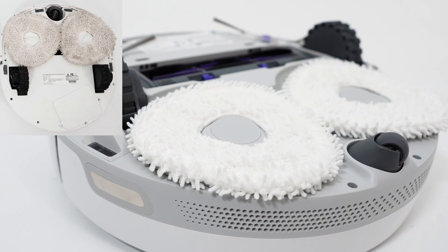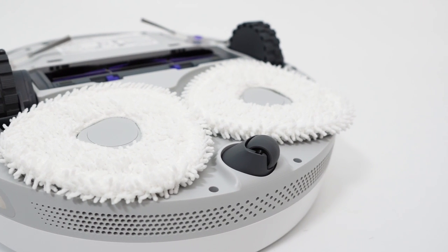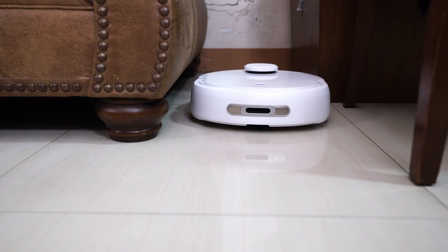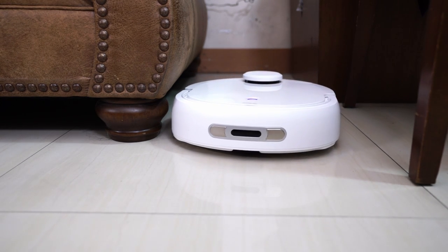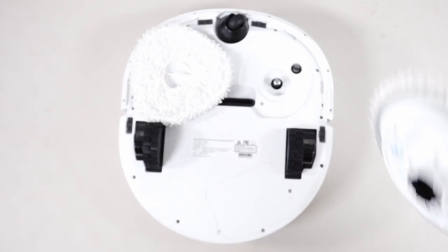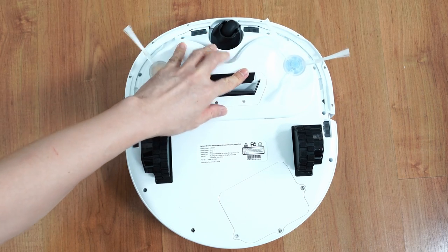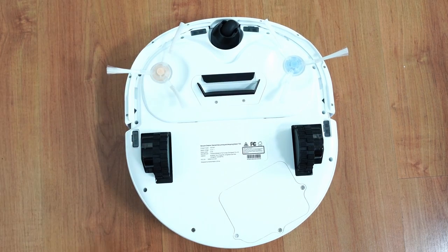Narwhal relocated the pads from the front to the back of the robot, enabling it to use both features simultaneously. Whereas the T10 can only function as a robot vacuum or mop, but not both. Another benefit is the convenience since consumers don't need to remove the pads and attach a separate component for the vacuuming function, which was a huge downside for the T10.